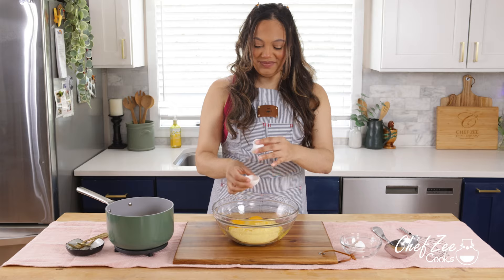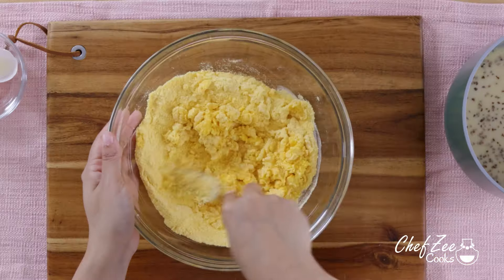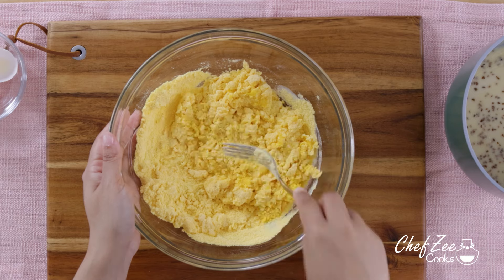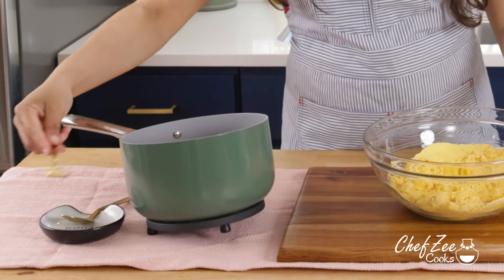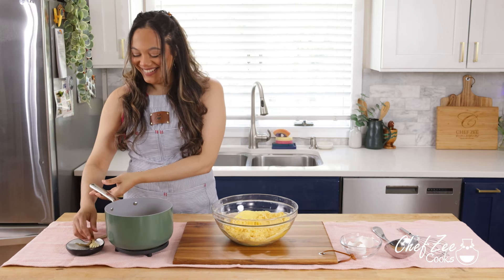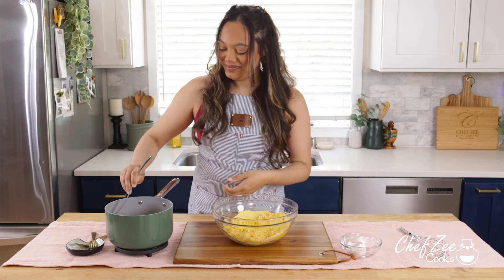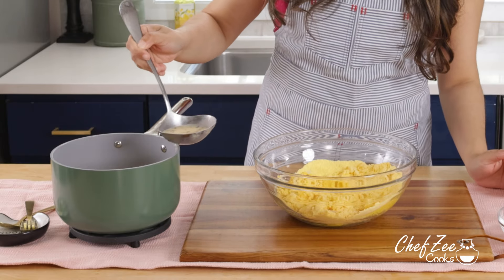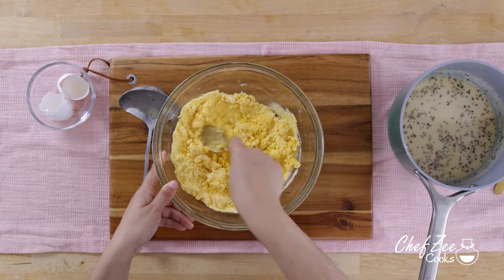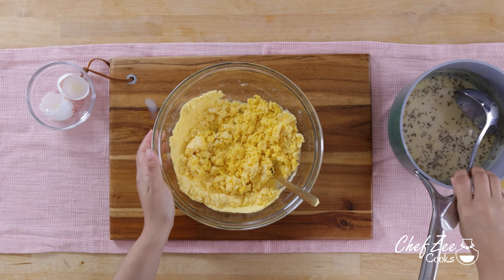This is also a dish that you can make if you have kids at home, just because it's like a really nice fun baking stovetop dish. So once we've mixed in the eggs into la harina, which is the cornmeal, we're going to go ahead and then take a ladle. But you want to be careful not to spill all of that warm milk and have a huge accident just like I did. And because it has raw eggs, you just want to add it little by little because at the end of the day, you don't actually want to scramble the eggs into your cornmeal.